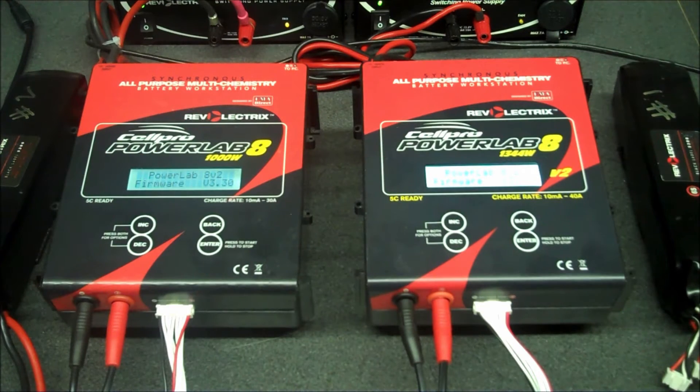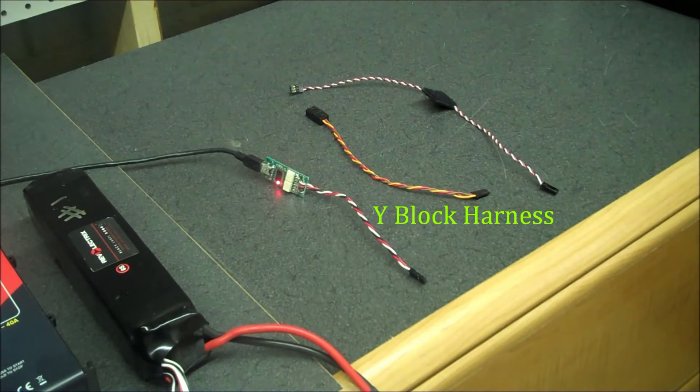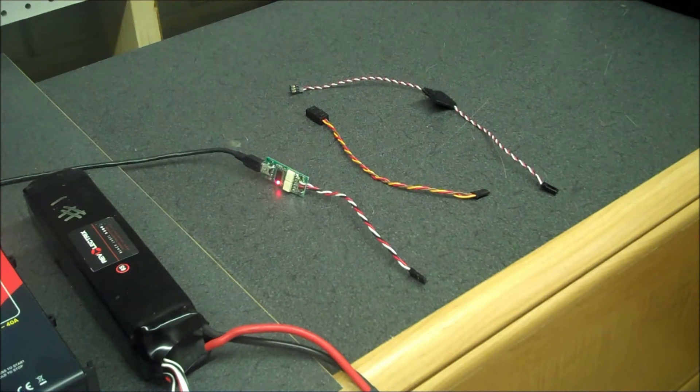To get started, you'll need a couple of chargers. In this case we're going to use the PowerLab 8s, but the PowerLab 6s will work the same way. You're also going to need a Y connector or Y harness, and a male-to-male 3-wire extension.